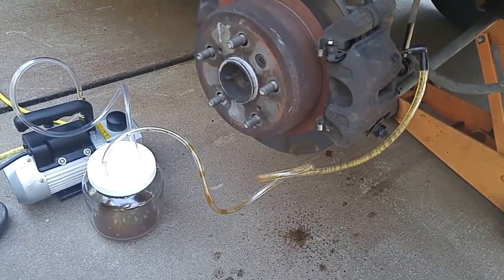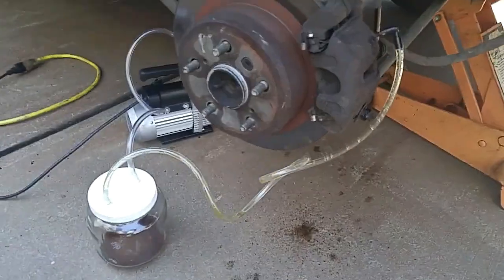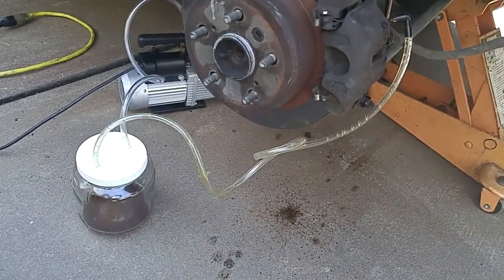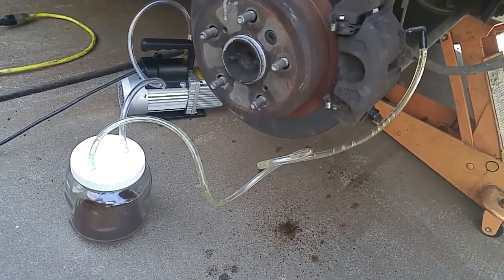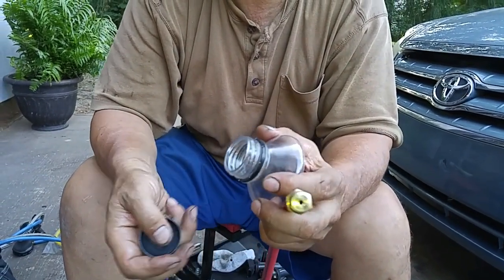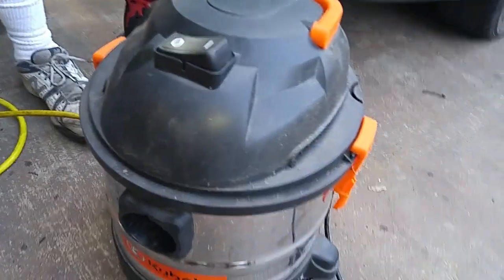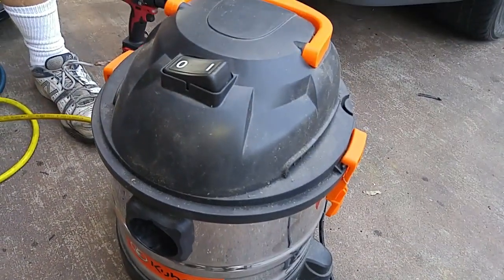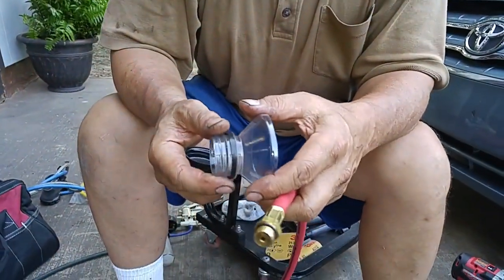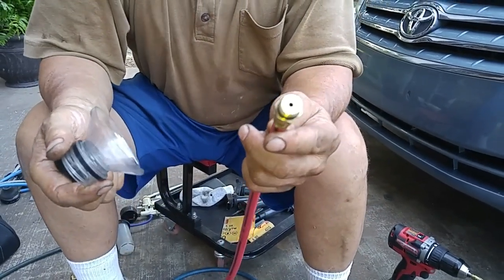I recently published a video on doing a brake bleeding service with an AC vacuum pump. I was very impressed with how fast the pump was able to draw out the fluid and flush out the entire brake system. We saw a video by YouTuber Chris Notap who used a shop vac to generate vacuum to suck oil out of a lawn mower, so I was curious to see how much vacuum that would produce relative to an AC vacuum machine.